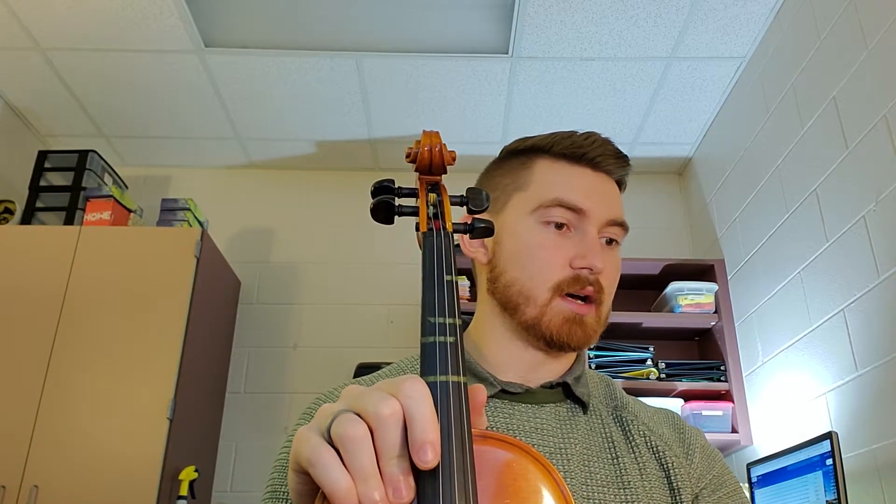Hey folks, so we're going to be looking at line 28 today. The whole focus on these lines is bow tone and accuracy. Can you play in tune? Can you keep the bow speed manageable to where things sound as smooth and as glassy as possible?